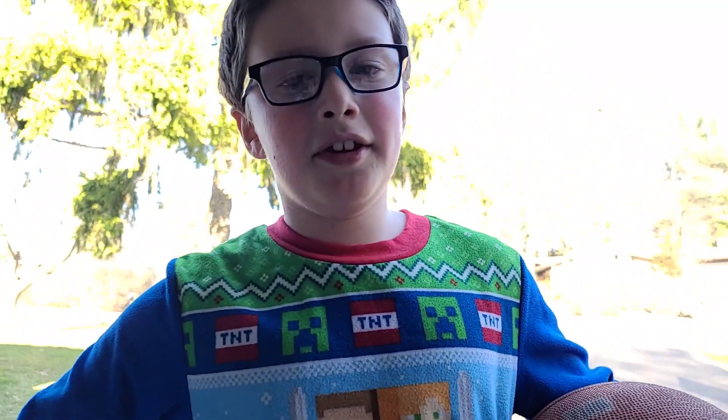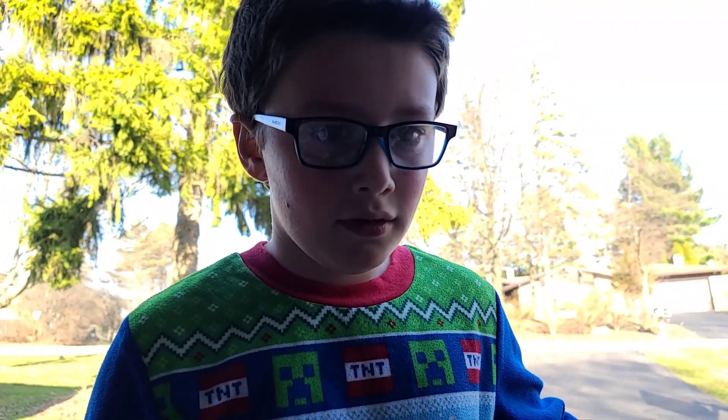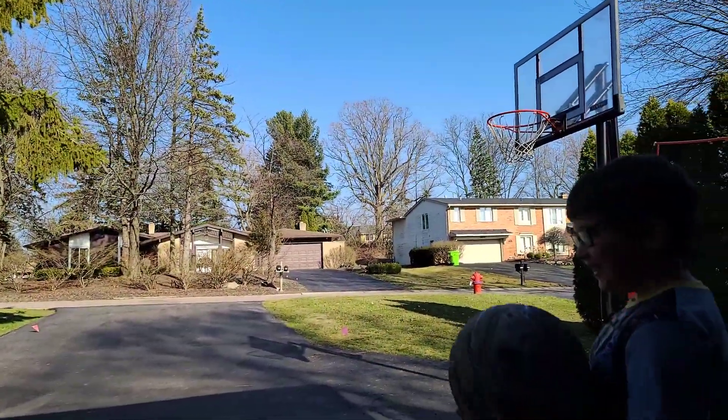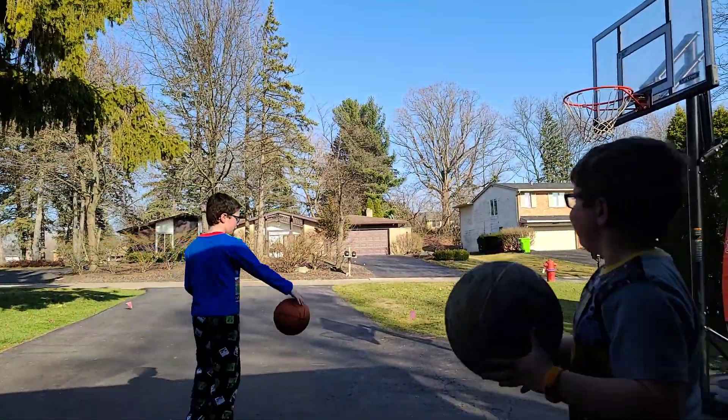How many people do we have watching right now? Let's see. Wow, okay, that's a good number! Now we are gonna go from right here.